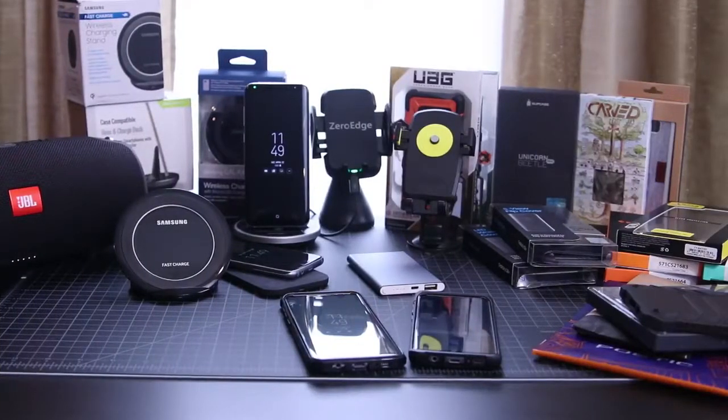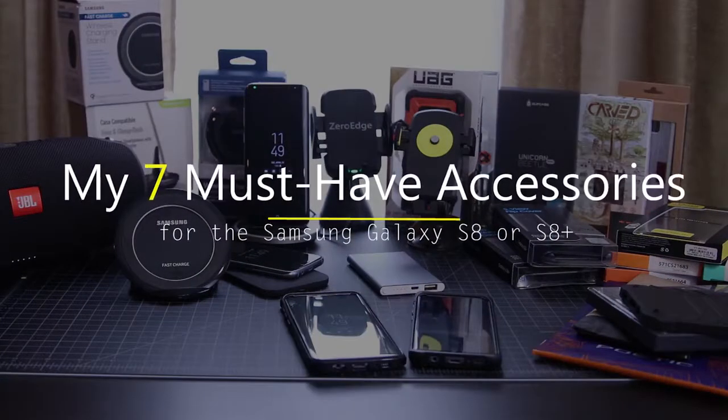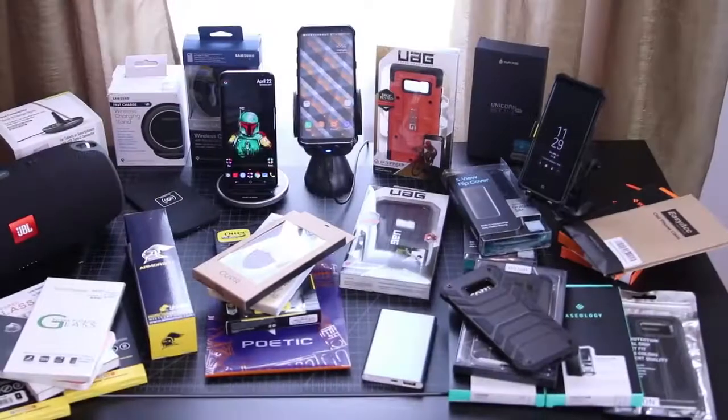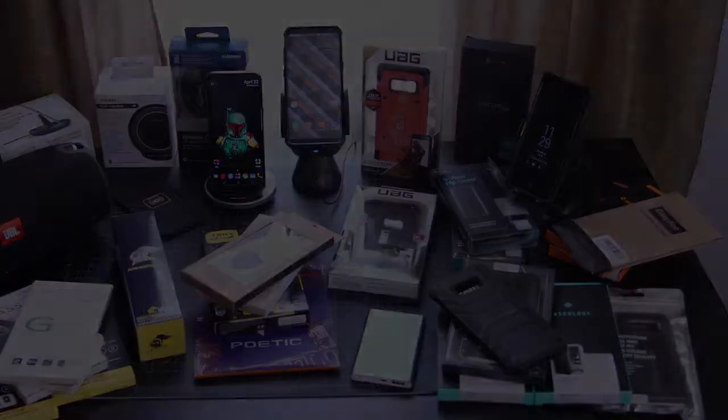Hey, what's up everybody. Enan here from UDroidmania, and today I've got 7 must-have accessories for your Galaxy S8 or S8 Plus, so let's not waste any time and get right to it.